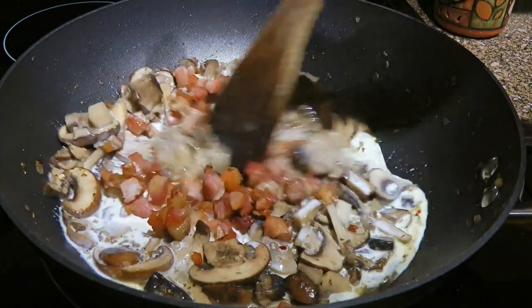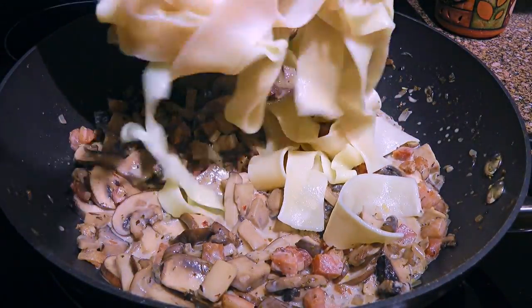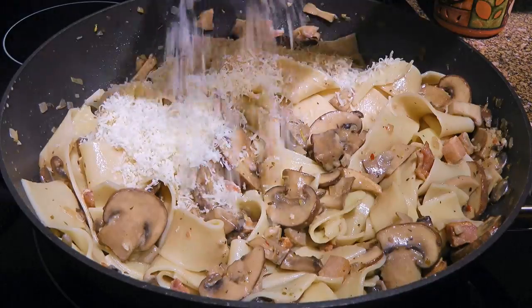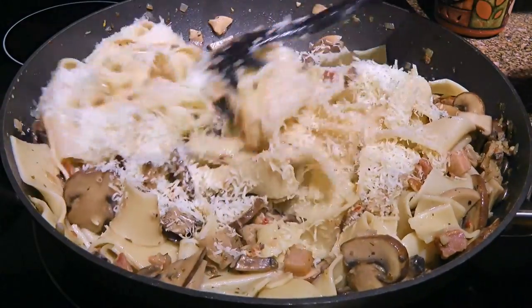We'll mix the ingredients and bring the mixture to a gentle simmer before stirring in our cooked pappardelle. When the noodles are nicely blended, we'll add grana padano, although parmigiano reggiano is a great substitute. We'll give it a taste before serving.